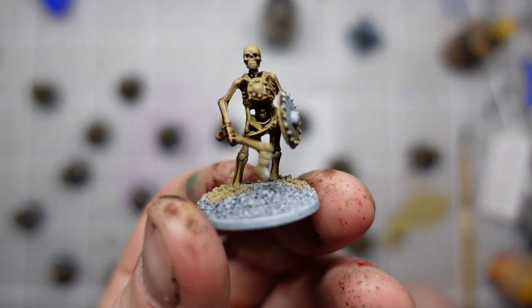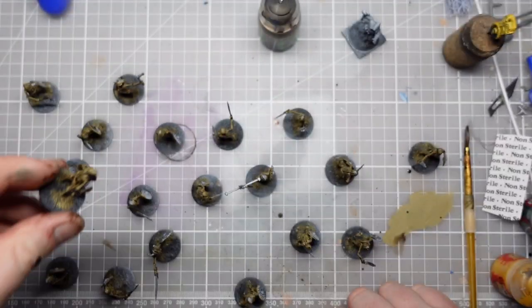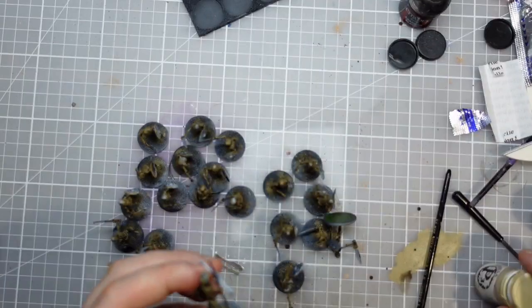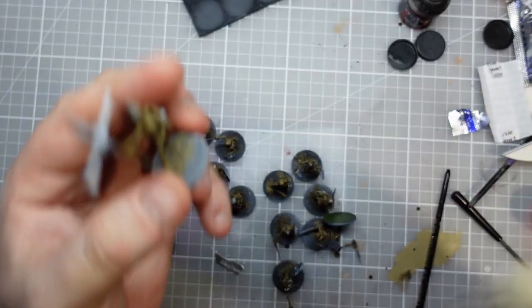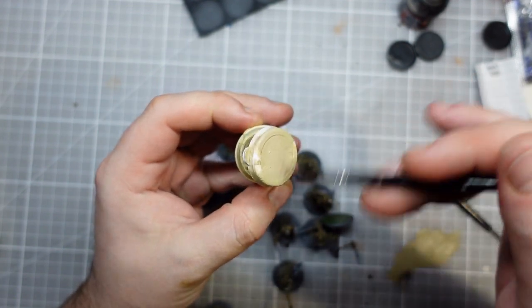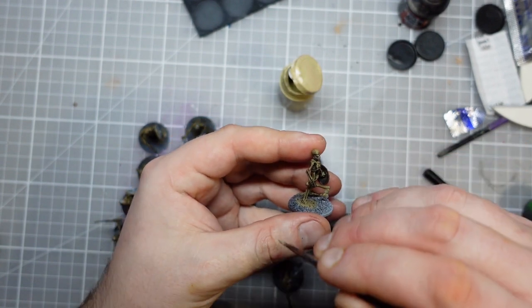So I've got the wash on them all and this is what they look like now - superbly ancient and dirty. I'm going to leave this wash to dry overnight and come back to them the next day. Okay, so my skeletons are dry and looking fairly decrepit, but we are going to light them up a bit. We're going to use some Menoth White Base. I always say I try not to dry brush, but I think skeletons is one of the times where dry brushing is definitely a way forward.